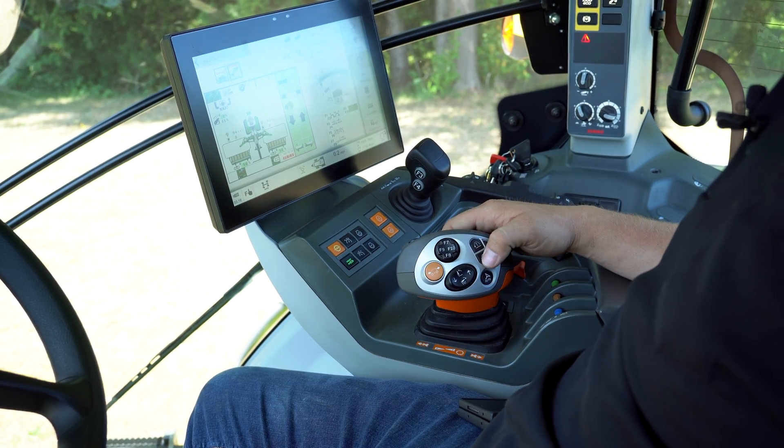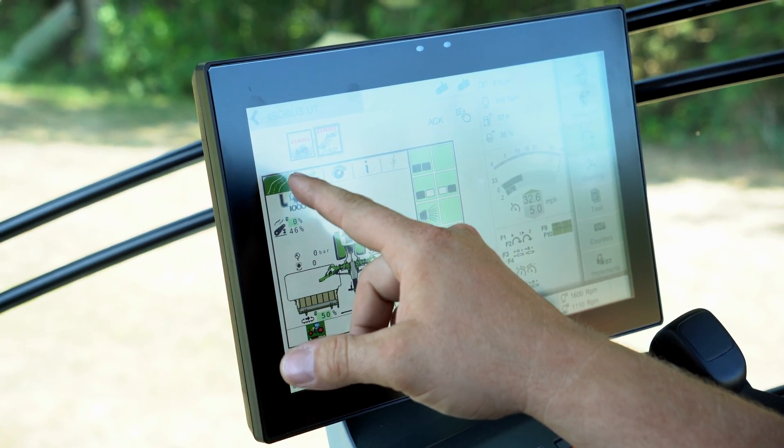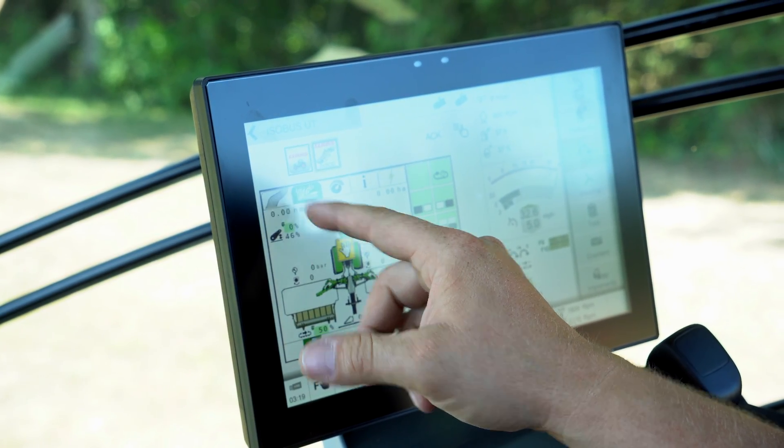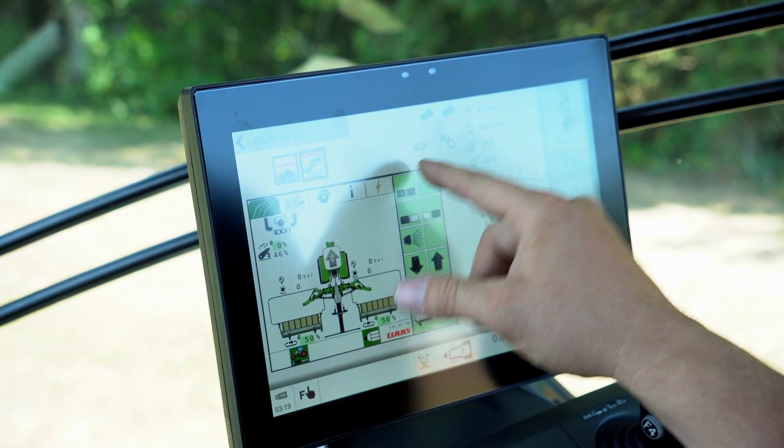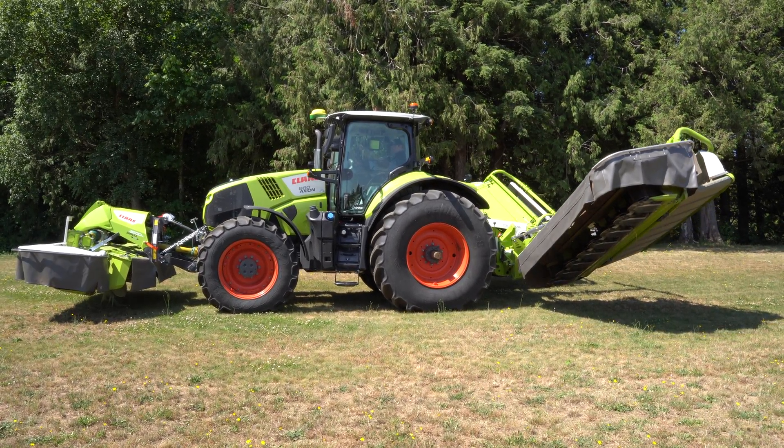These tractors ride really nice so it'd be very easy to go over speed accidentally. When you're done with the field and want to go to road mode, you go to the road mode screen, highlight the two mowers, push your finger on it, and it raises them up.